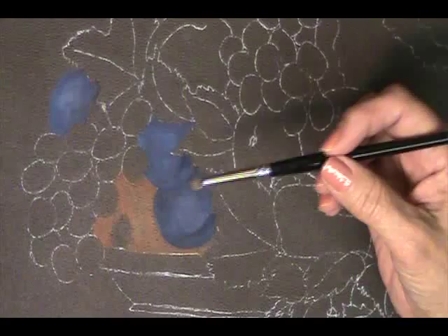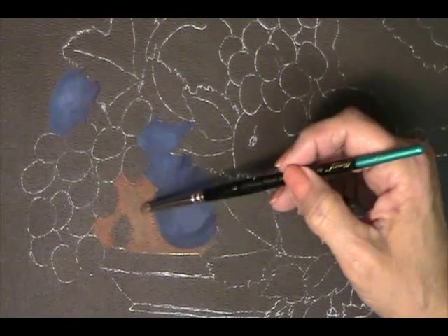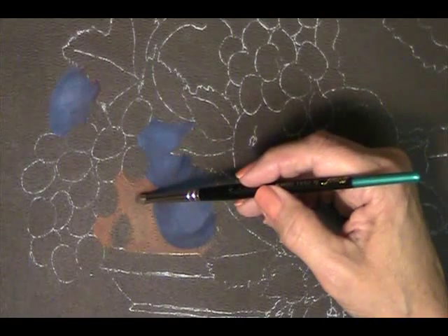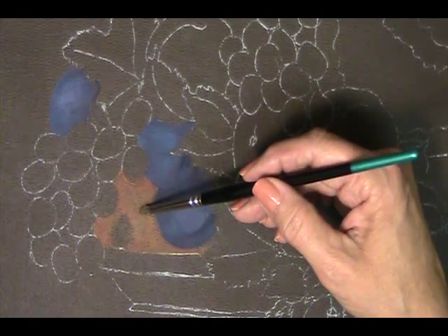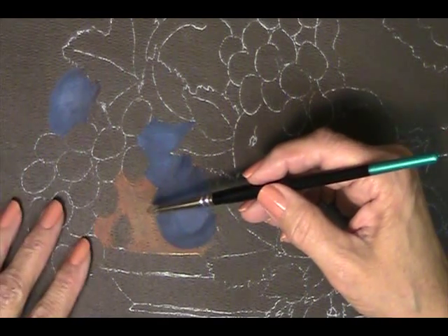Let's take a little closer look at our design and decide what we want to do with each element. This section right in here is what I've called an unidentified hidden fruit. We really don't want the viewer to decide what fruit this is — it could be an orange, an apple, a very red pear, or anything that the viewer decides they want it to be.